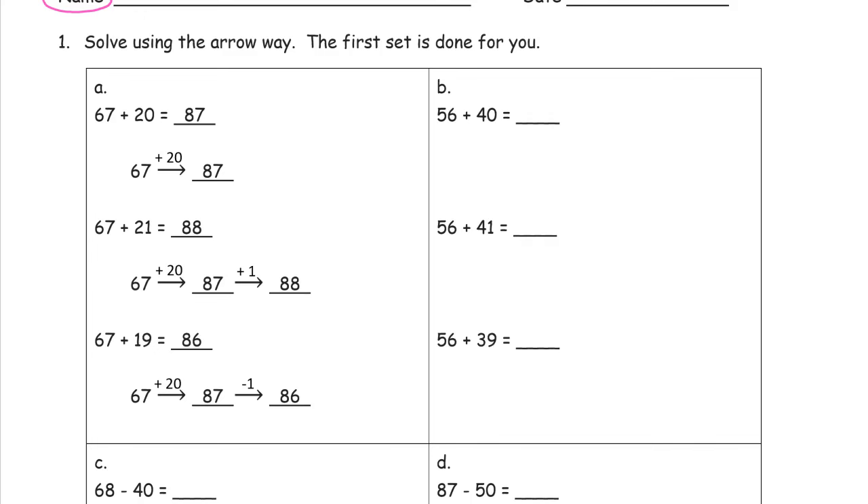The first set is done for you — that's the example for everything else to look like. So for 67 plus 20, that's how you write it down the arrow way. It equals 87.